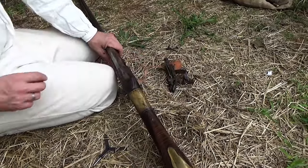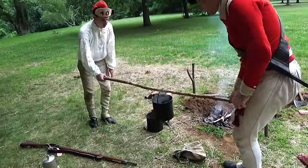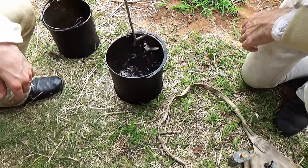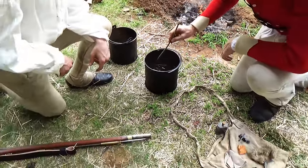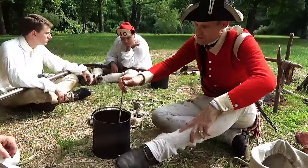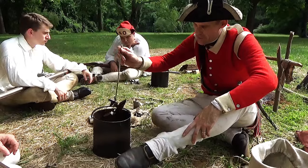First thing you've got to do is get the lock off the weapon, and then to clean it you can just dunk it into a pot of hot water. There are references in orderly books from the Revolutionary War describing this. It just dissolves all the powder gunk, and the hot water also heats up the metal so it helps it dry after it comes out.